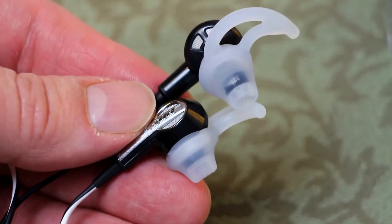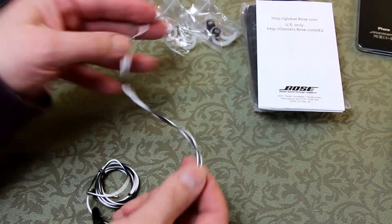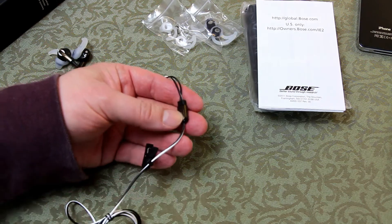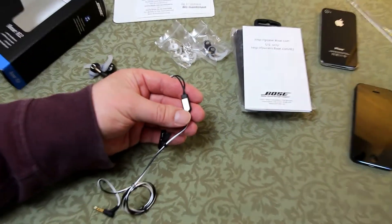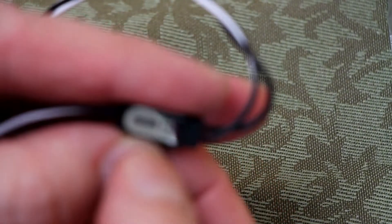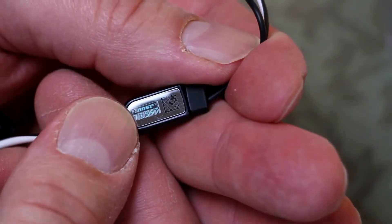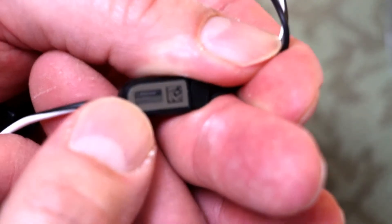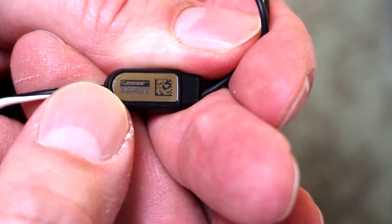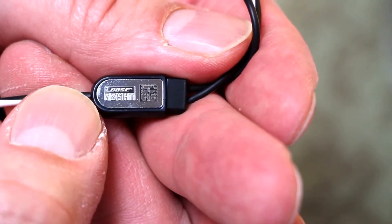Going down the cable, you can see the twisting. You've got the join point, and on this join point — a little bit of plastic — you've got a hologram. I'm going to zoom right in so you can see this. You can see the QR code, the Bose name, and that number there will be the model number of this particular set of headphones.